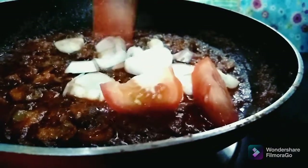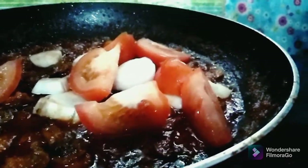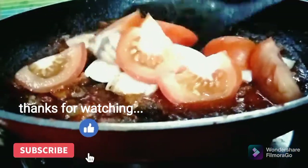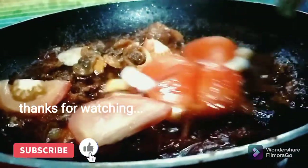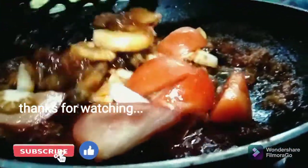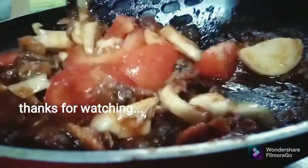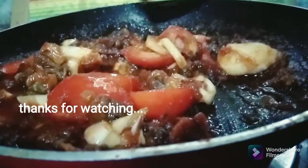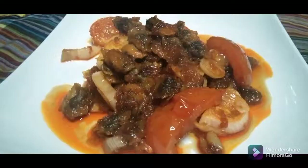Now, we make a Japanese-Korean first-time. Thank you.